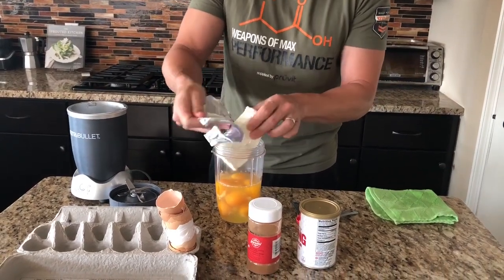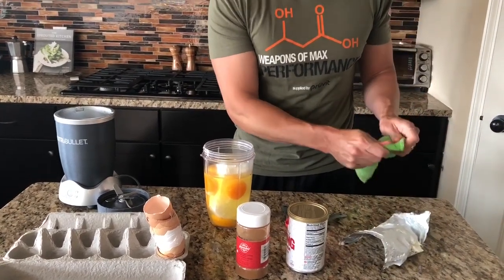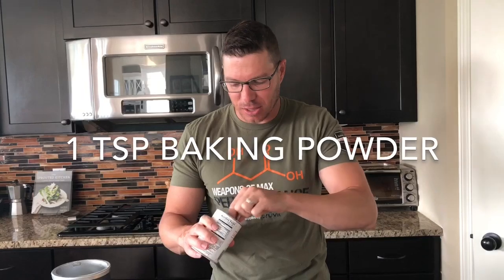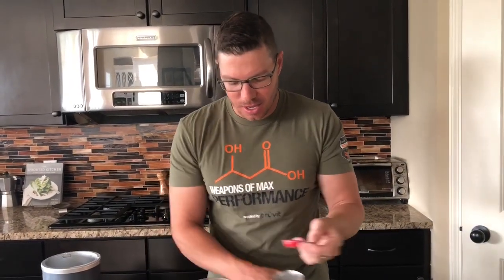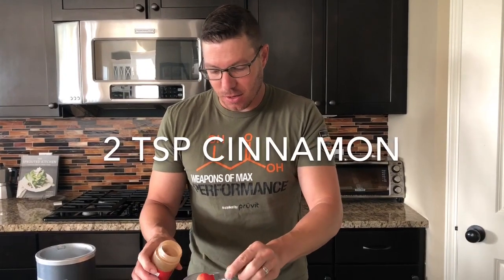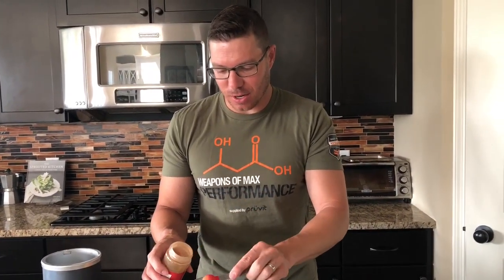I think I need a knife or something. Okay, there we go — thankfully my hands are clean. Now what we're gonna do is take a teaspoon of baking powder — this is like the active ingredient. Then we add a little bit of cinnamon; we're gonna do two teaspoons of cinnamon. There we go.